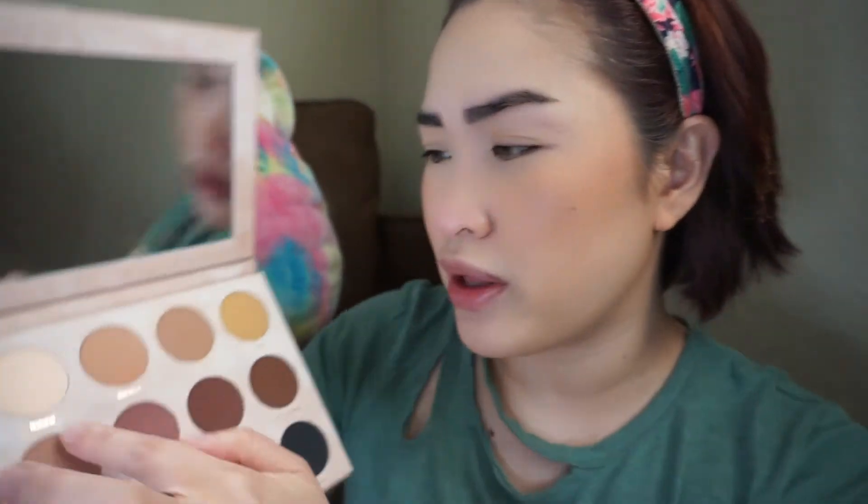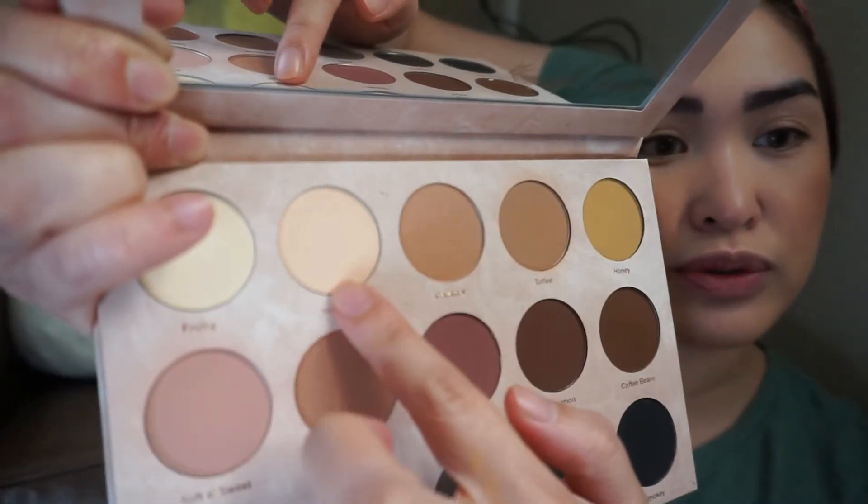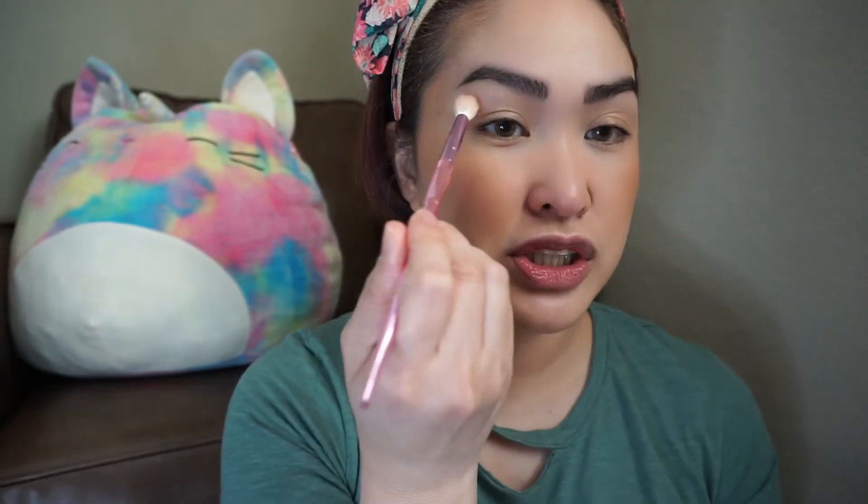I also set my concealer with the cream-color shade called Natural from the palette, and used it all over my face as well. Face is done! Now we're moving on to the eyes. I'm going to do the same thing I did with the blush — mix Soft and Sweet and Blushing together — and use that as our transition shade for the eyes.